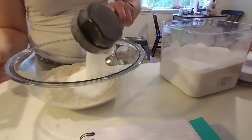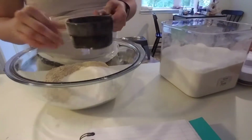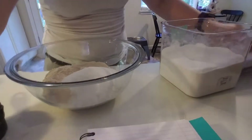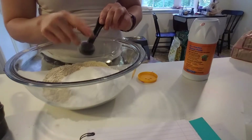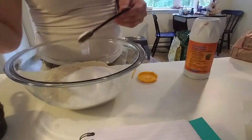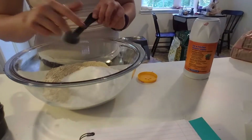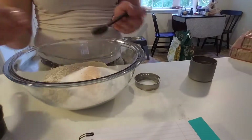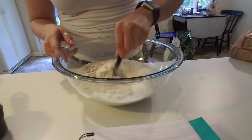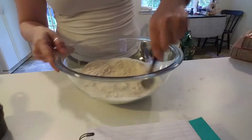One cup all-purpose flour, two cups all-purpose flour. Let's get that a half cup of actual, properly granulated sugar and not confectioner's sugar. A half cup of sugar. One teaspoon, two teaspoons baking soda. One teaspoon salt. We're gonna go ahead and mix this together before we cut in our butter.